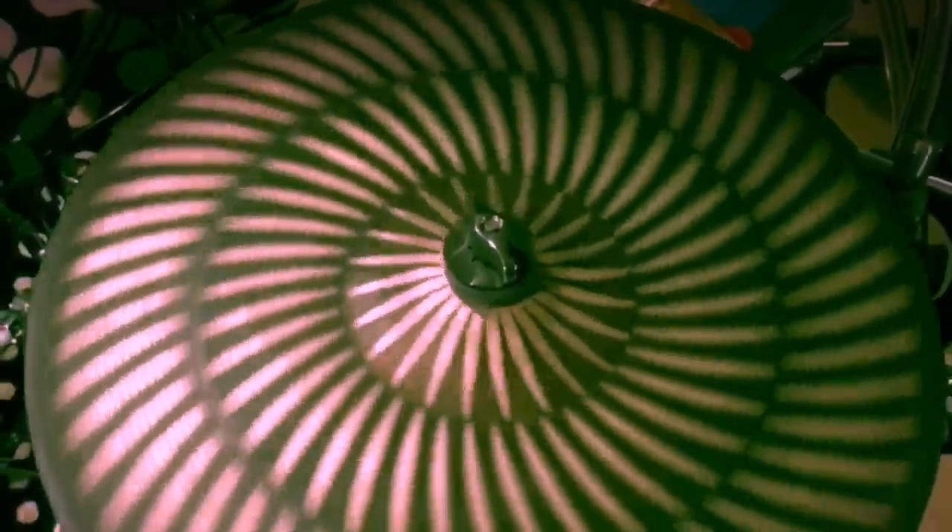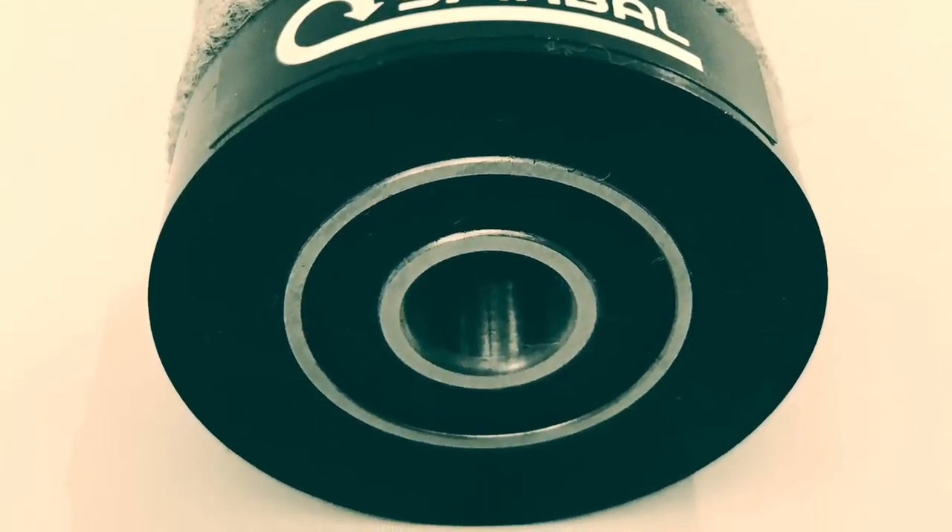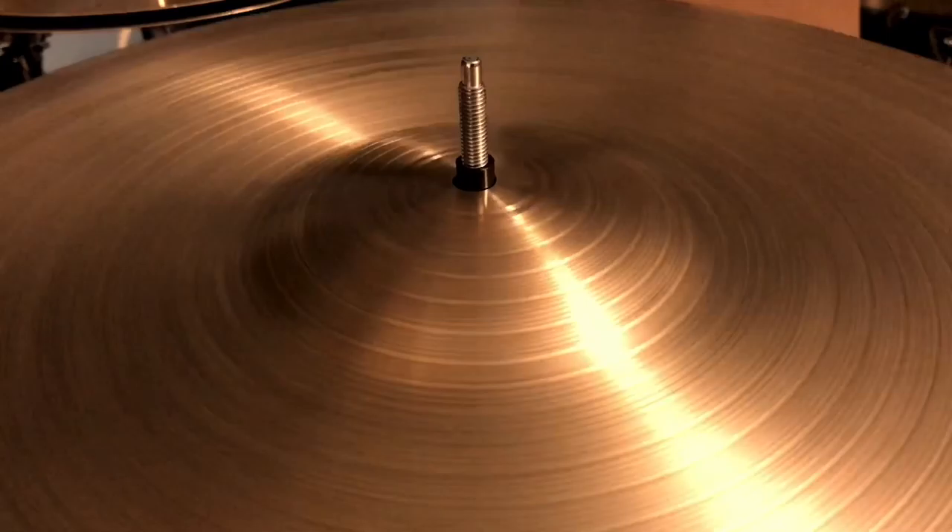This is a totally trippy cymbal, and I'm going to tell you how we made it. I'm Guy, and I'm obsessed with cymbal art. You probably know me as the inventor of Spimble, the ball bearing cymbal seed that lets cymbals spin.